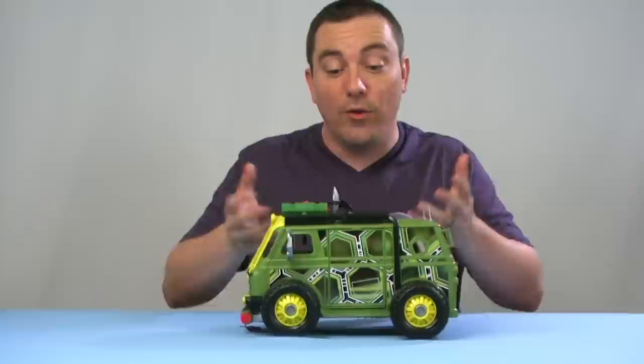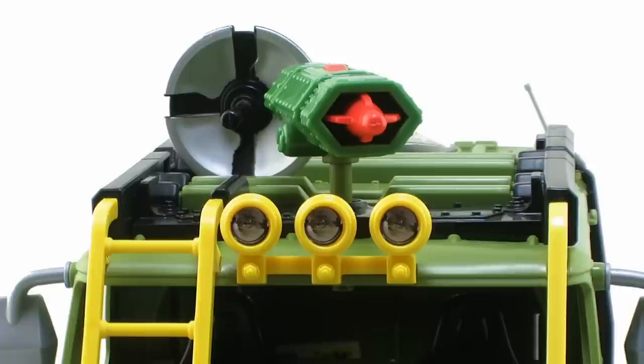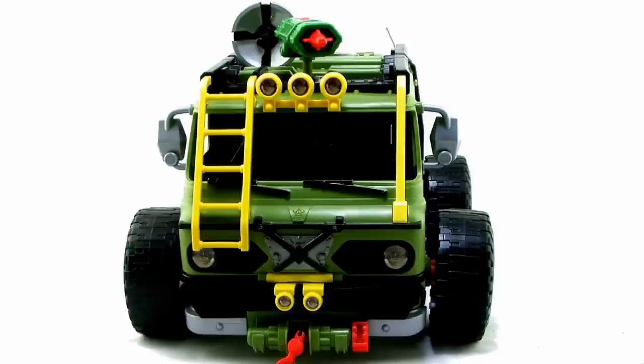Maybe that's a step back, or maybe as a longtime Turtles fan you'll think it's really cool. Personally, I think the van itself looks pretty neat. The front has those yellow details like yellow headlights sitting up on top, and there's a little ladder running up the front of the van. Great details on the front overall.